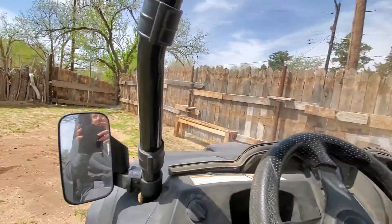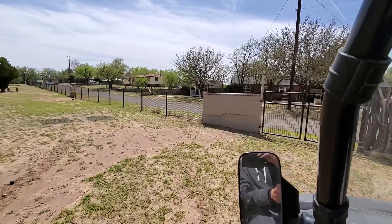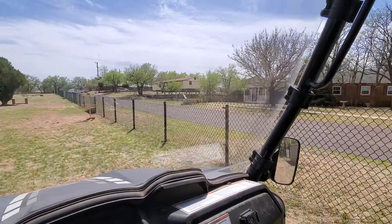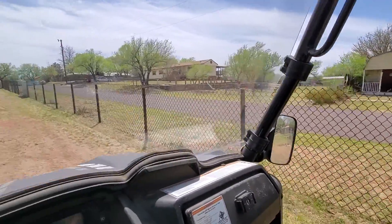What up family, so I've almost got the property enclosed — we've got 400 linear feet that's fenced now. Check it out, we got a gate here, concrete wall, black chain link fence, another concrete wall, chain link.